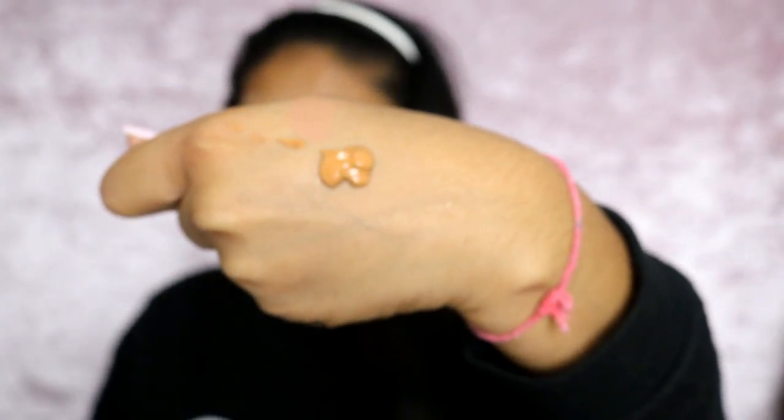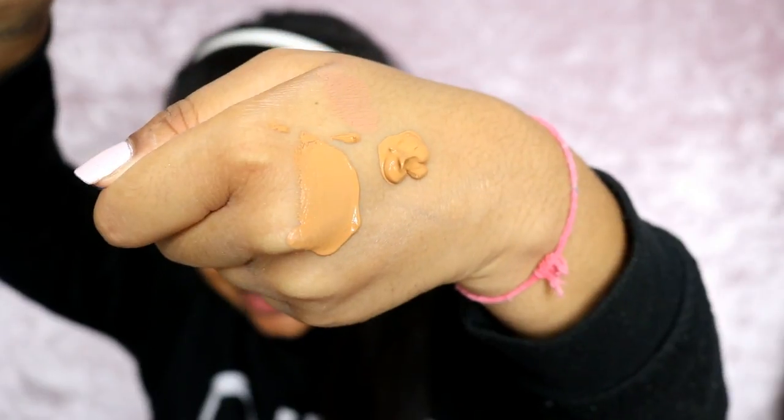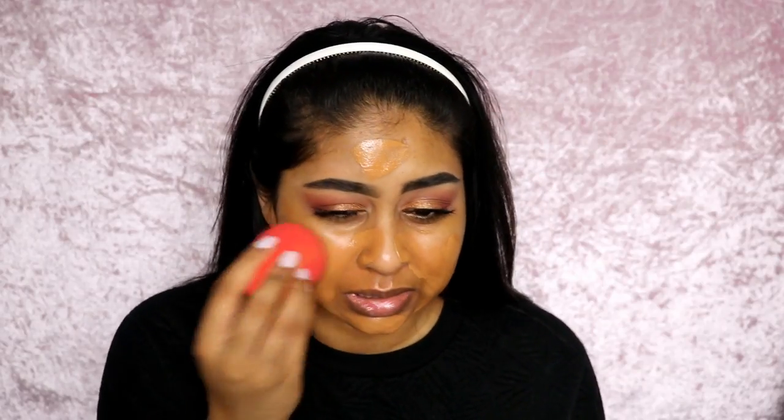Okay, it's not a drippy foundation but it's definitely very warm — I can tell it's going to be dark. It smells like those old-fashioned foundations. The sponge is not working for me; I feel like I'm beating myself up with it. Oh my lord, it's so orange. We can try to balance it out with some concealer.